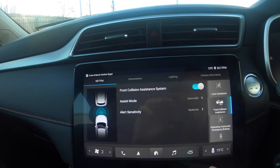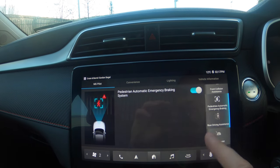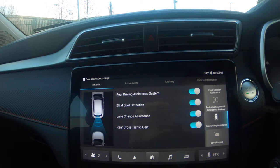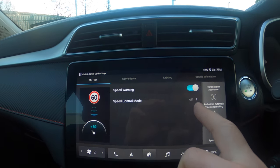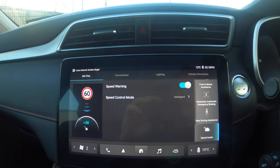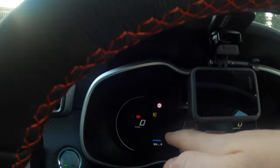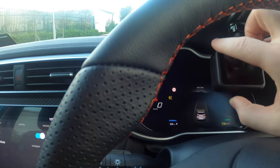Then you've got the front collision assistance system, pedestrian automatic braking, rear driving assistance for blind spot, and then the speed assist. The speed warning is on and then speed control mode — I change that to intelligent. What that means is we have the indicator up on the dash here, and I've got my GoPro set up to record what's up here.